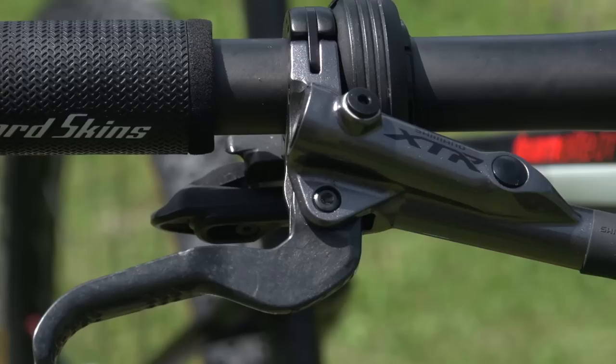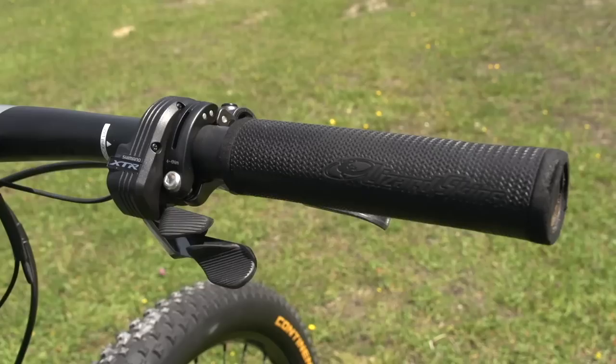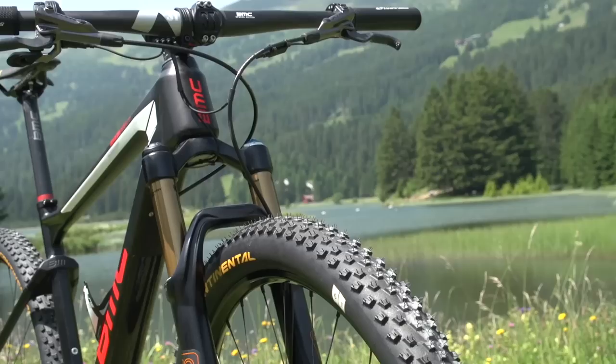Going on to the brakes, Shimano XTR levers with carbon blades as you normally see, and Lizard Skins foam grips. Foam grips are what everyone tends to use in cross country — they're really nice and light.